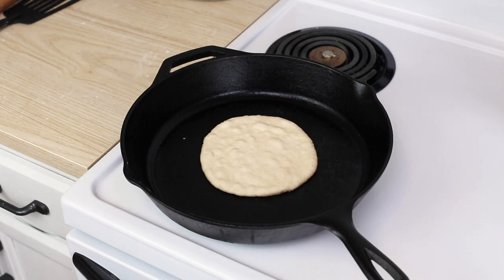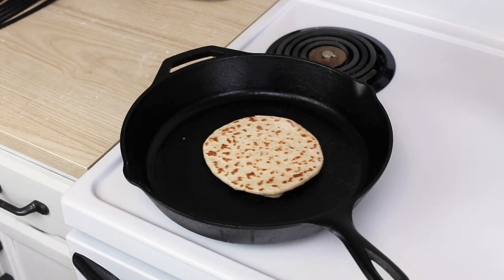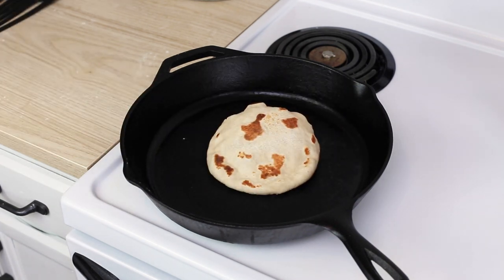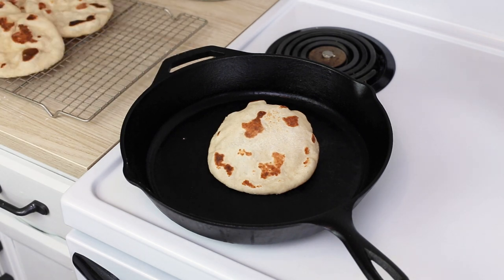If your naan doesn't inflate, it's usually because the dough was rolled out too thin or there's a small hole in it, so the air can't get trapped. Don't worry about it — just make sure you cook it long enough so it's done all the way through. It's still good even if it doesn't puff up.